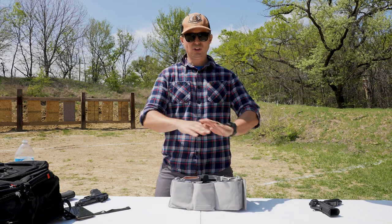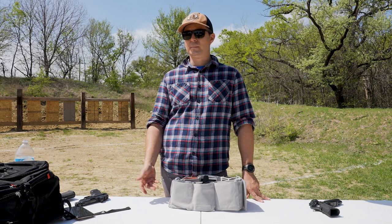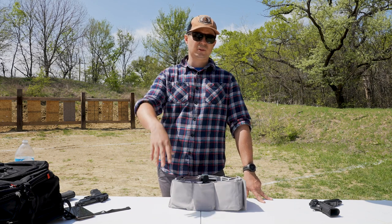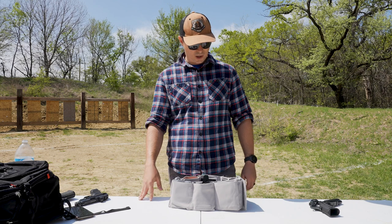Before we talk about this — subscribe, comment, do all that stuff. I love seeing all the comments and I try to get back to as many of them as I can. I think I'm doing pretty good — I'm at like 95%. I love the comments.